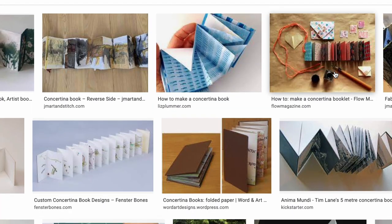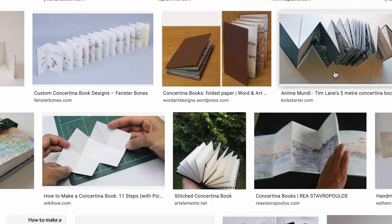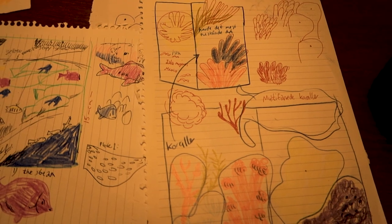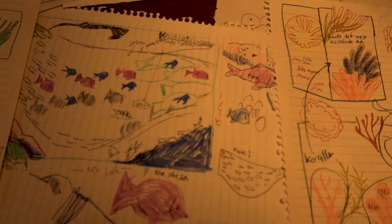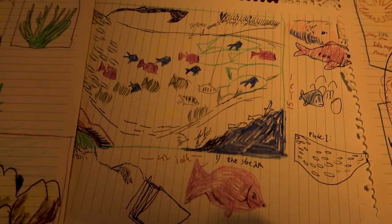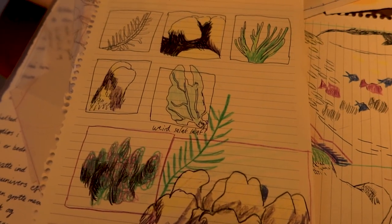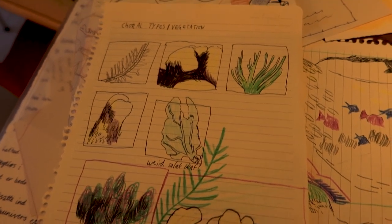I did a bit of researching and then my eyes caught on to this thing called a concertina. I think the time spent on sketching took me at least as much time as actually doing the whole process of making the concertina. But that's just my approach — I like to do a lot of sketching to really get into the core of the text and become satisfied with the result.